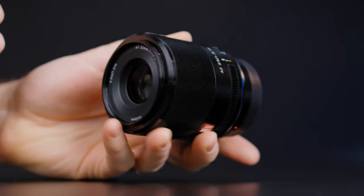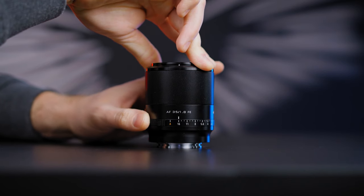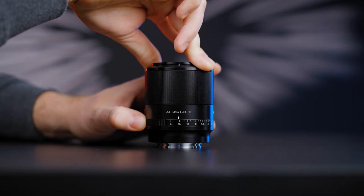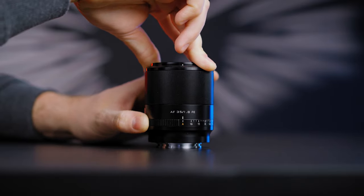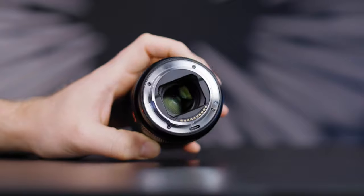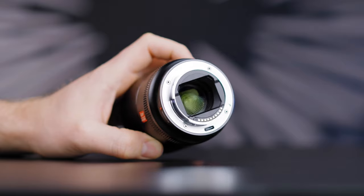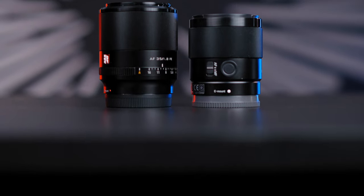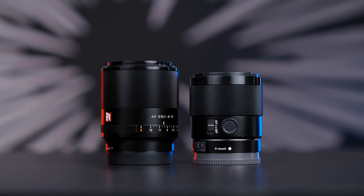The build quality is great with a full metal body design and aperture selection ring. You can leave it in automatic and select the aperture via your camera, or select it manually on the lens — sometimes very useful, and the aperture is declicked. Like every Viltrox lens, the rear mount has a USB-C firmware upgrade port so you can update directly via computer. The Sony 35mm f1.8 has a dedicated AF-MF button on the side, though I rarely use it.